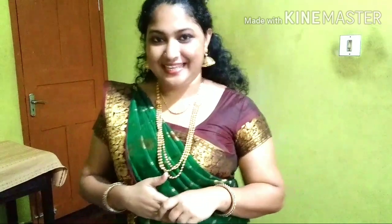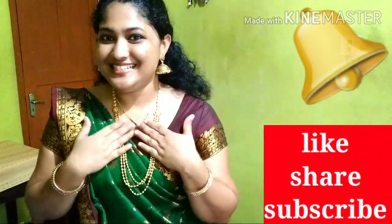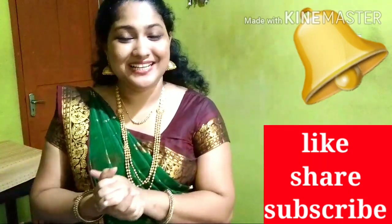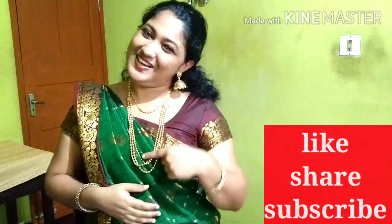We will find our next video. So if you like this video, please like, share and subscribe. Till then, see you next time. Bye-bye.